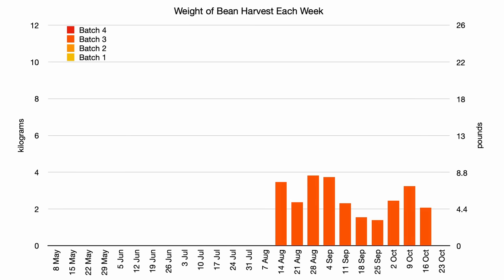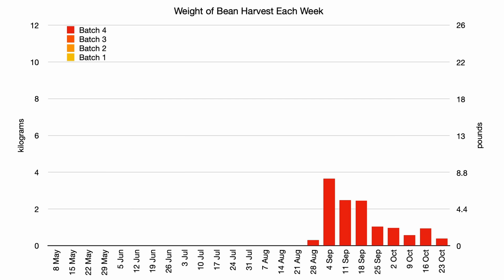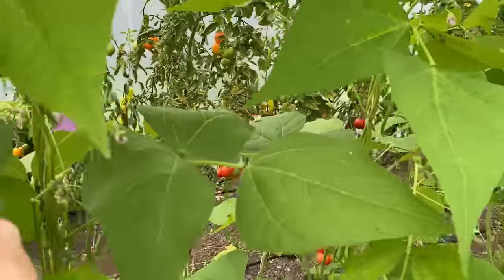The third batch cropped reasonably well for the first four weeks, and because I could leave them in the ground for longer as I didn't have any plans to replace them, they continued to produce a reasonable quantity and quality of beans for another six weeks in the autumn. The fourth batch did produce fewer beans than the other batches, but they did help extend the season. It is interesting to see how much less they produced than the plants sown three weeks earlier, which shows the importance of timing with late season crops like this.